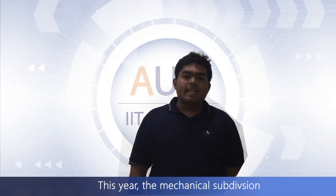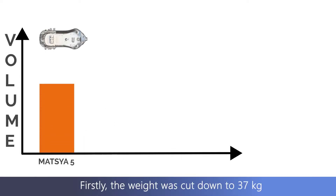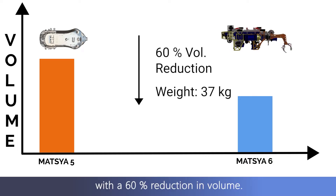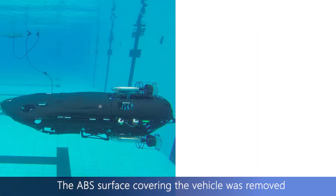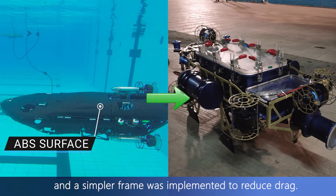This year, the mechanical subdivision has made necessary changes to make the vehicle more compact, modular and reliable. Firstly, the weight was cut down to 37 kg with a 60% reduction in volume. The ABS surface covering the vehicle was removed and a simpler frame was implemented to reduce drag.